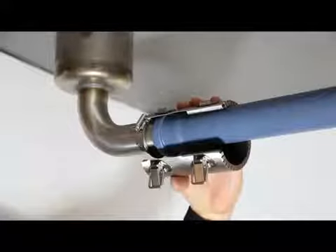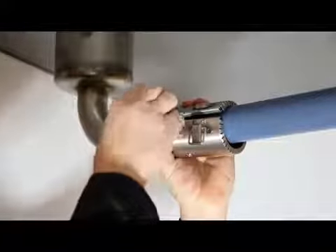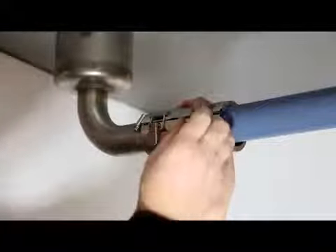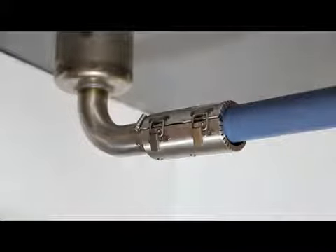Make sure that the dark intumescent material is covering the plastic pipe. Close the transition collar and lock it by closing the two toggle fixings.